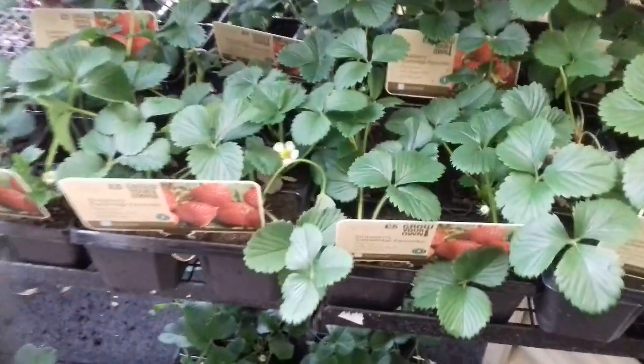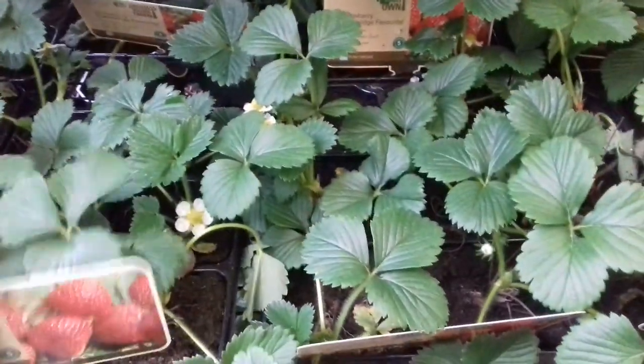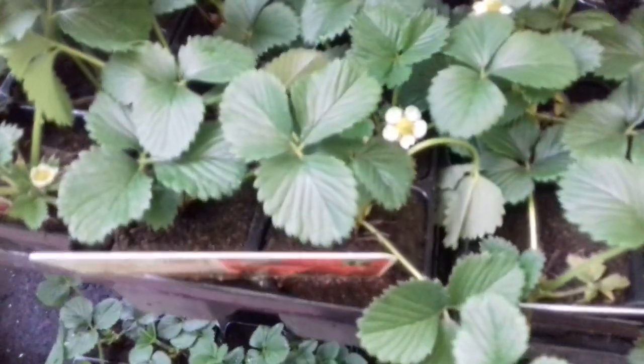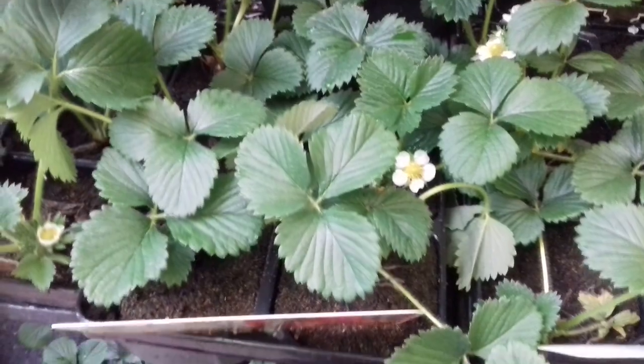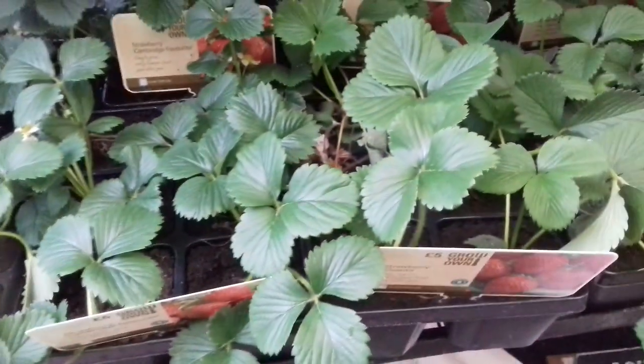Back to my old strawberries. So I'm going to get six Cambridge Favourite plants — I'm only going to get six because quality over quantity, that's my principle. If you like my work, please feel free to like, share and subscribe. See you in the next video. Have a good evening.